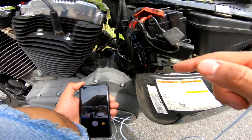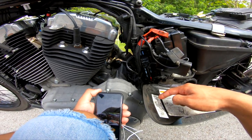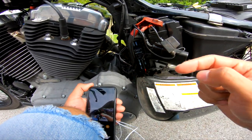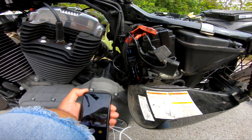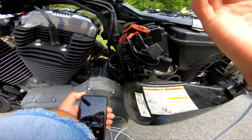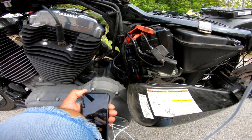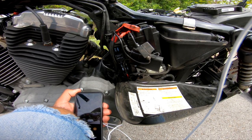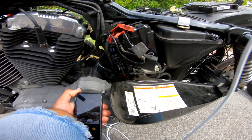What it ended up being was these two relays here. There's two relays — they may be different colors on your bike but they're the same thing. The top one is going to be your starter relay and the bottom one is going to be your system relay. In my case, the system relay was no good. An easy way to check it on the side of the road: if you don't hear your fuel pump priming, take the system relay, pull it out, and swap it with the starter relay. If you do that and then you hear your fuel pump prime but the bike won't turn on, then you know it's your system relay — and that's most likely what it'll be if your bike's not turning on.